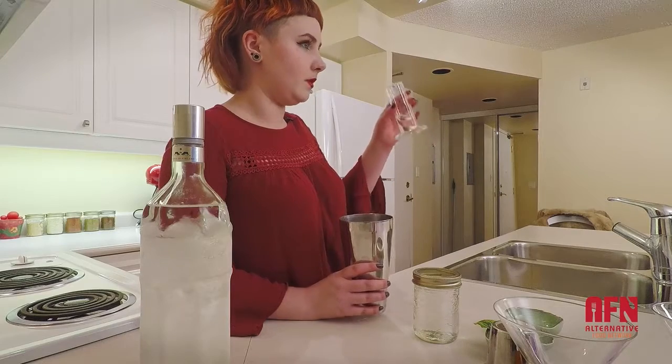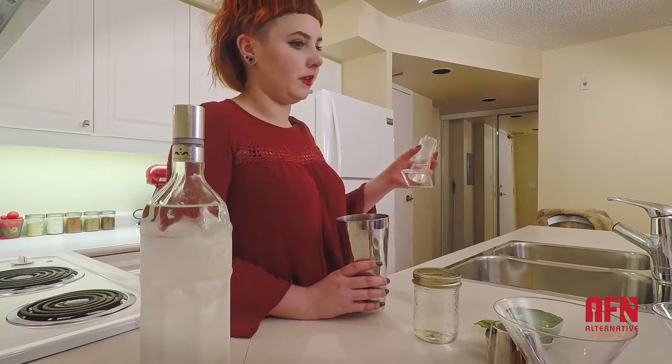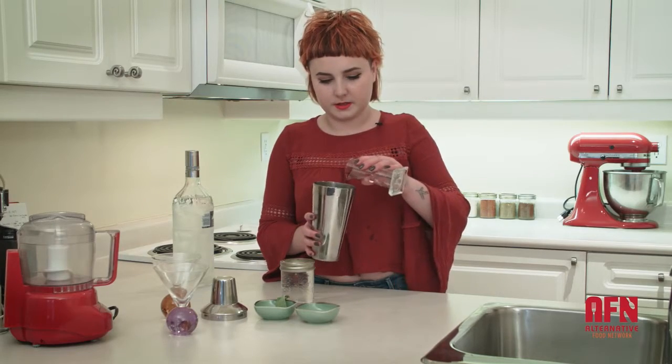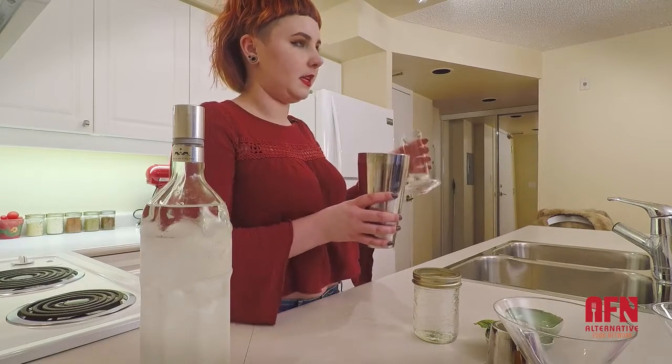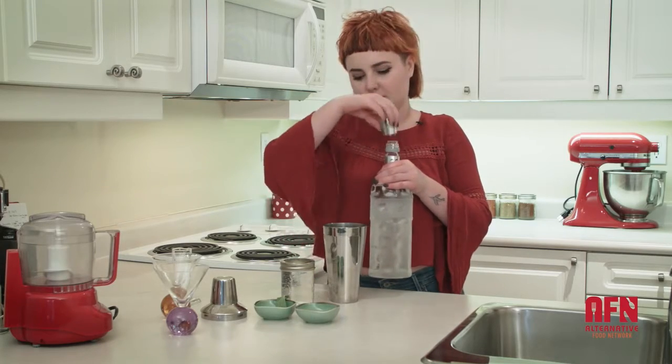I'm using some sugar-free simple syrup, which is better than sugar-based syrup because it doesn't have sugar in it. I'm going to start off with a dollop and then taste it once everything else is added. And I'm going to add approximately two ounces of vodka as well.